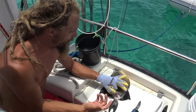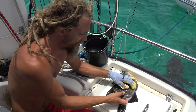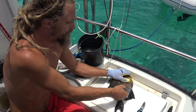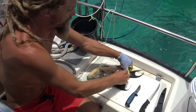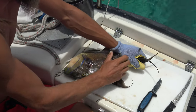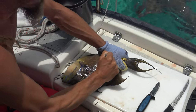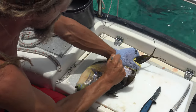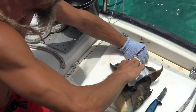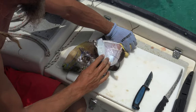Normally I would filet, but with these triggerfish they have really, really tough scales. I saw some locals skinning them. The idea is you just get enough of the skin off and then you can kind of grab it and peel it away from the meat. I don't quite have the technique but it's working a lot better than fileting them.